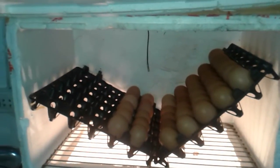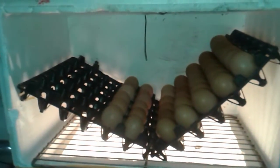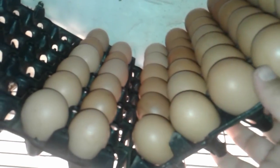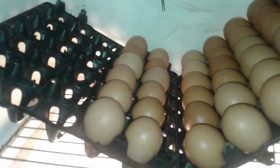I'm gearing up to make a fully automated version of this. At the moment I'm just going to be turning these by hand, so I'll just take this tray out, rotate it, put it over here, and swap this one over here.